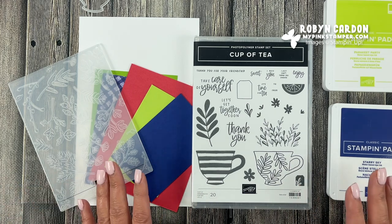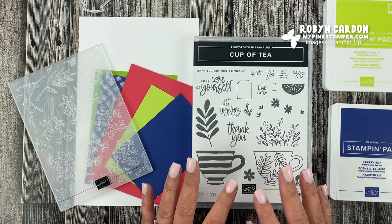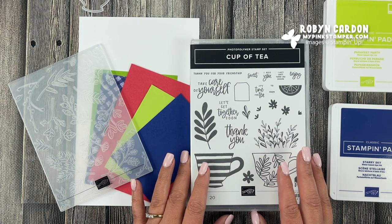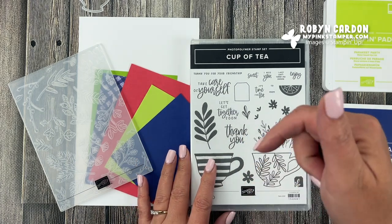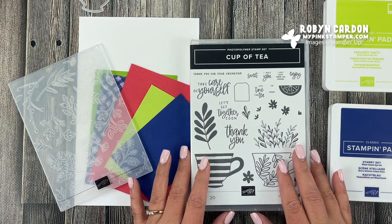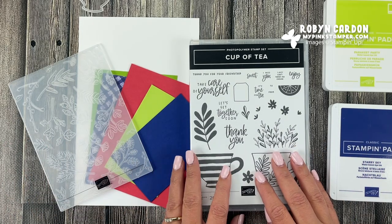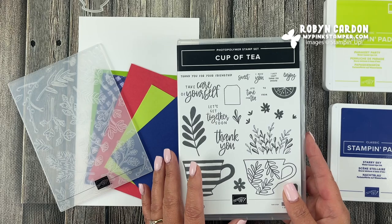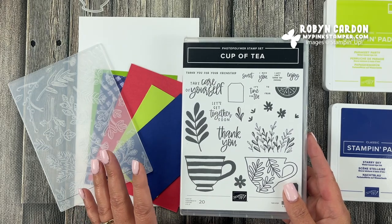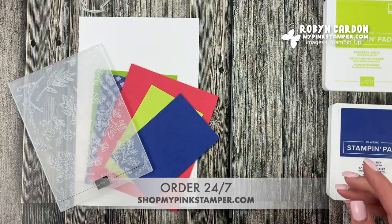If you're new to my channel, welcome — I'm so happy you're here. You can find all of the supplies I use to create this card directly in my description below, also at the very end of the video. If you're watching from mypinkstamper.com it'll be right on this page, and if you're in the USA you can order any of this product directly on my shopping page at shop.mypinkstamper.com.